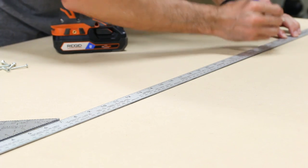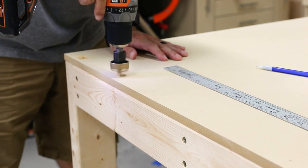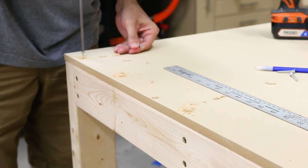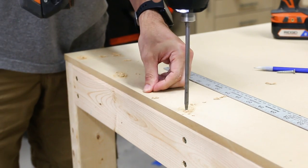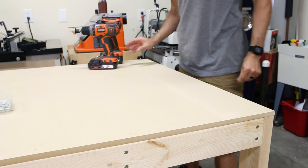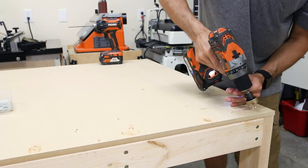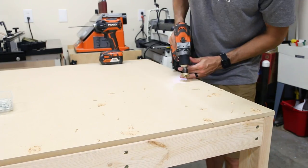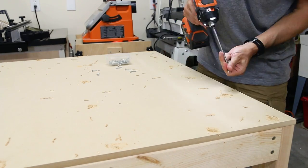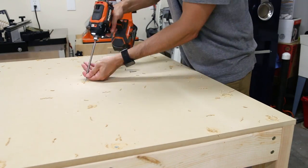I used a countersink bit with a non-marring depth stop for all of these, giving a consistent depth and making sure no screws stick up above the surface. Secure the first few screws in one corner and then one in the opposite corner to keep the top in place while securing everything else. With all the marks made I just went into zen mode and pre-drilled and screwed down all the pieces along the top. I'm using 1-and-a-quarter-inch screws here — it may look tedious but I find it oddly satisfying.